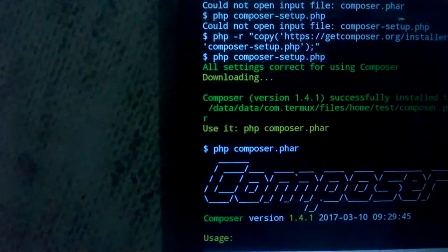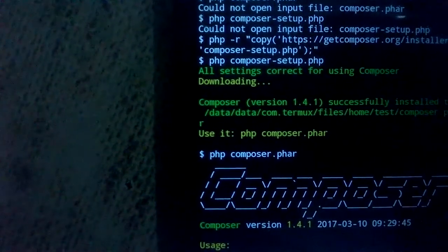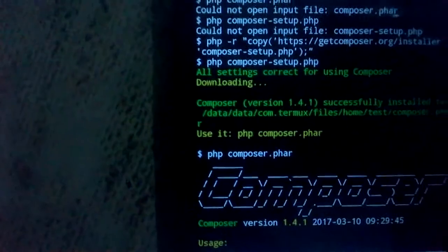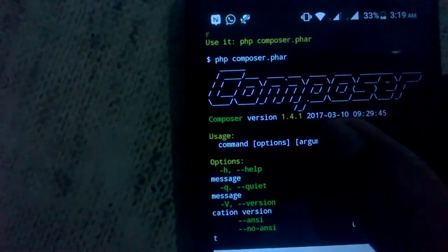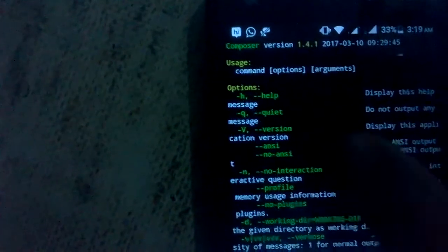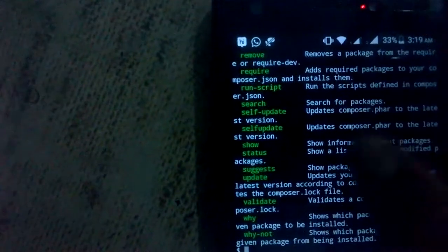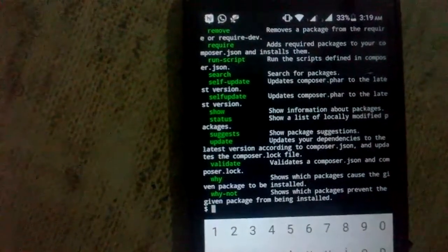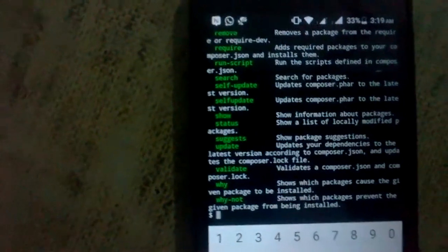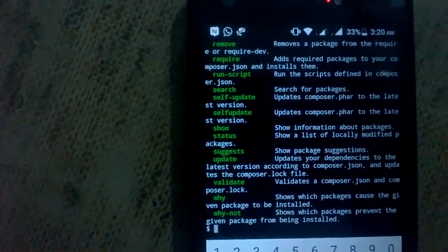Guys, I will show you — look at my Android mobile screen. I simply typed `php -v` and then installed Composer. I have installed Composer successfully in my Android phone. This whole description covers the Composer commands, and now we are ready to install our Laravel project on our Android phone.